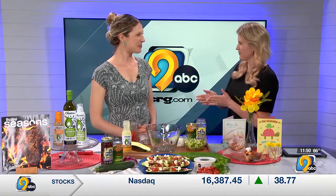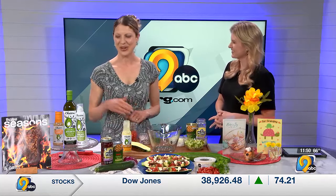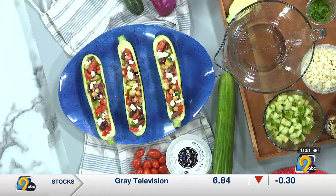Hy-Vee dietician Stephanie Vandenbrink joins us now and today we're talking about something great for Mother's Day. We're making a really fun recipe. It is in our current edition of the Hy-Vee Seasons magazine, or you can find it online at hy-vee.com. It is the grilled zucchini boats with a Greek salad.